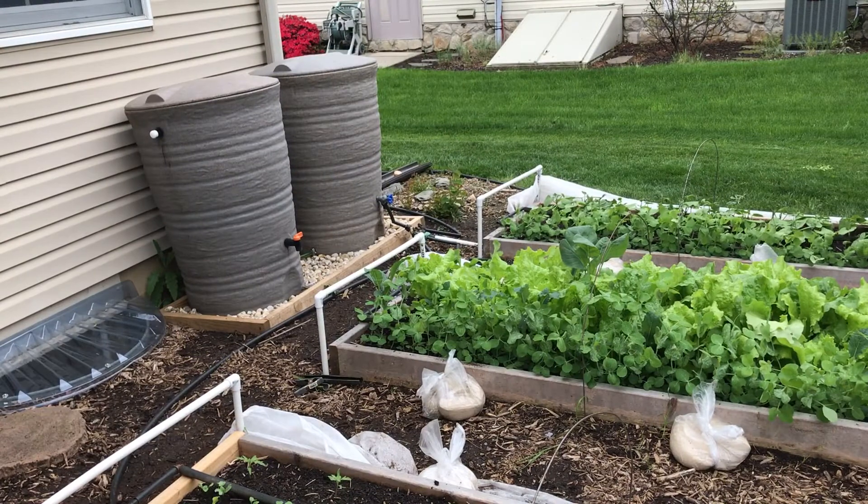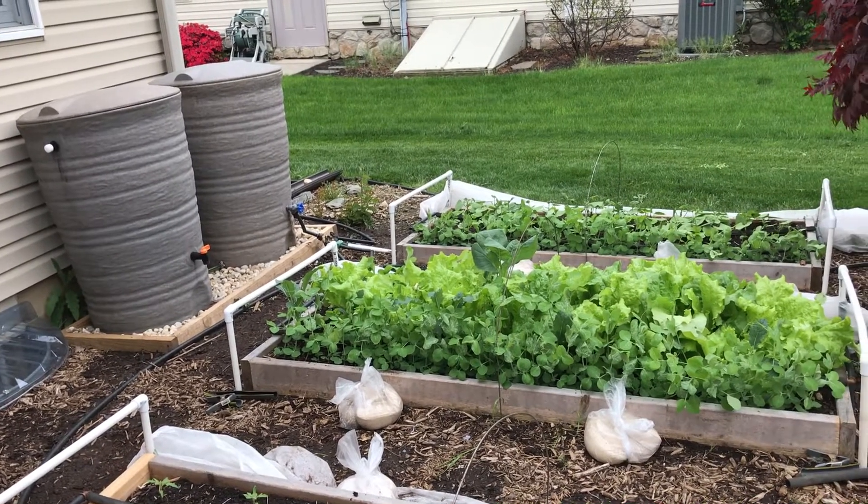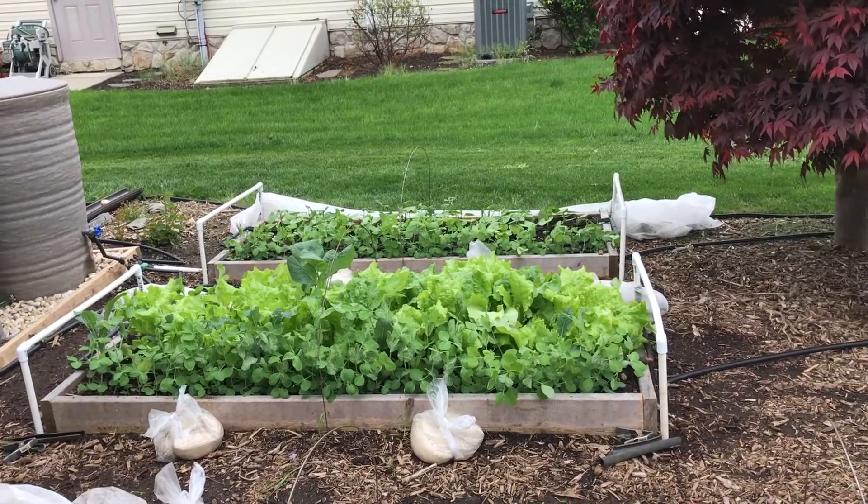One thing I did while I was gone — I didn't know how much rain we were going to get — I opened up the rain barrel just enough to get some water to flow through the valve. I wanted to get maybe a constant drip out of the irrigation system. The row covers, from what I understand, let about half the rain through, and I didn't want to take a chance on anything drying out. When I got back, the barrels were about half full, so they did water the gardens a bit. Everything turned out really nice.